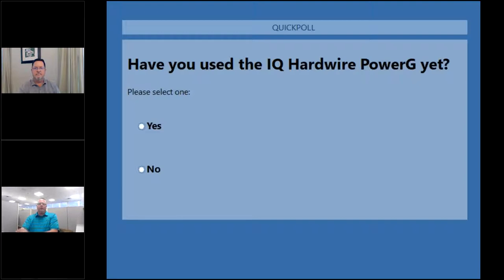Have you used the IQ Hardwire Power G yet? Just a quick reminder to everyone on the webinar: there are four handouts available for download with information on this Power G module. Also, if everyone could type in where you're joining us from today, so we can answer your questions throughout the webinar. Just over one third of the folks online have used the IQ Hardwire Power G so far.